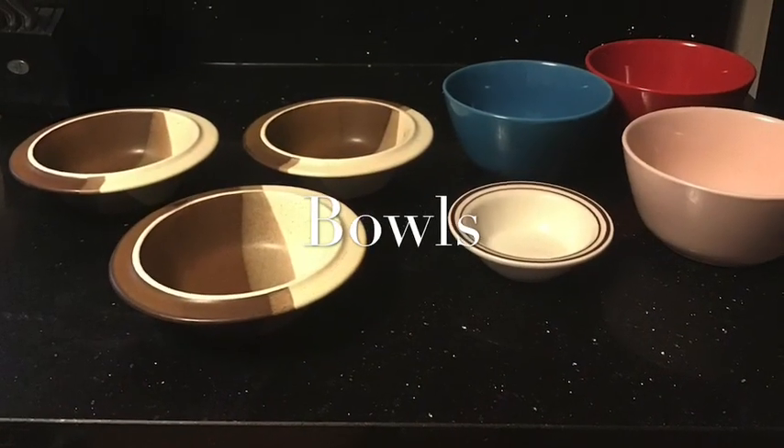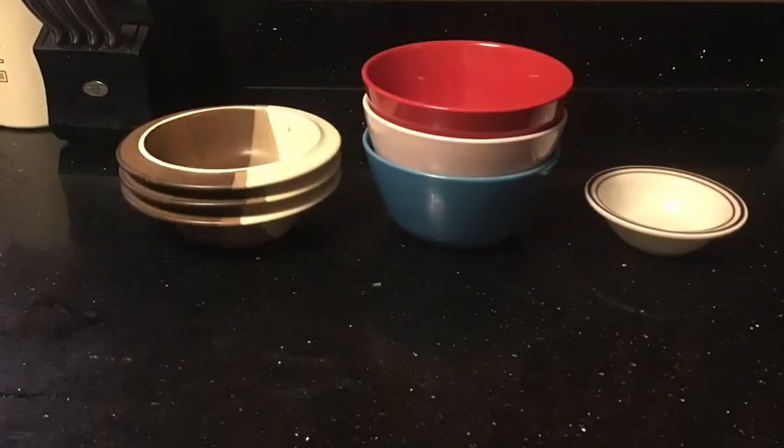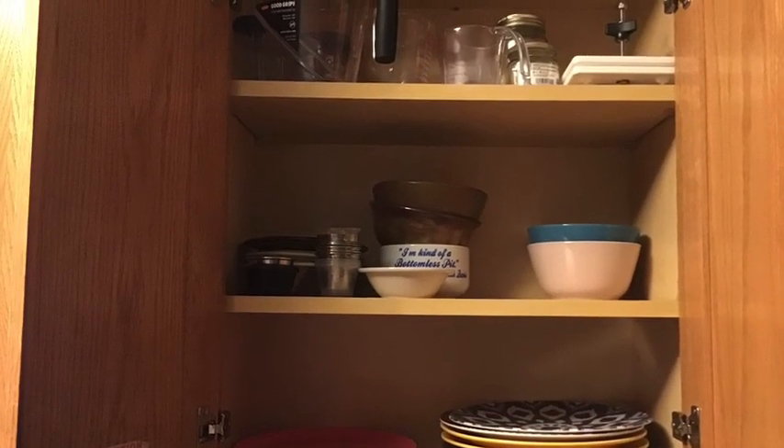The next item on the top rack to put away would be the bowls. Make sure to stack similar bowls together like so. Again, find the correct cabinet and shelf where the bowls belong.